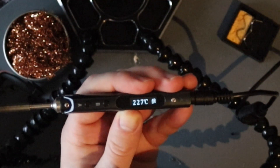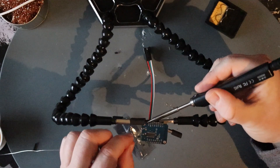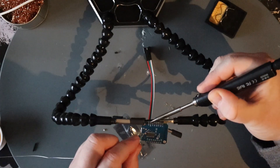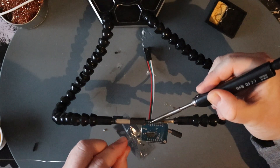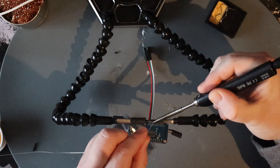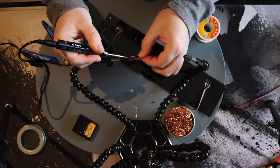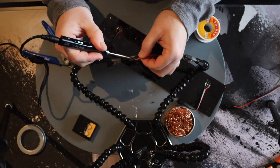After heating up the soldering iron, I will first attach the LED connector to the WEMOS D1 Mini. Here I'm connecting a USB-C breakout board to the LEDs and I'm including a 1000uF capacitor.